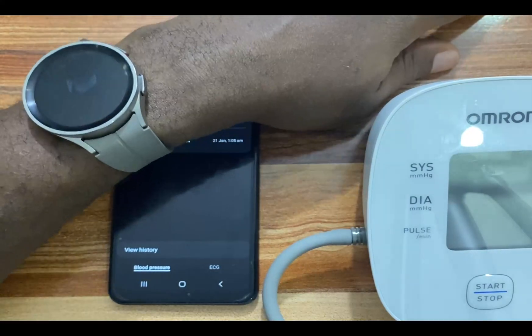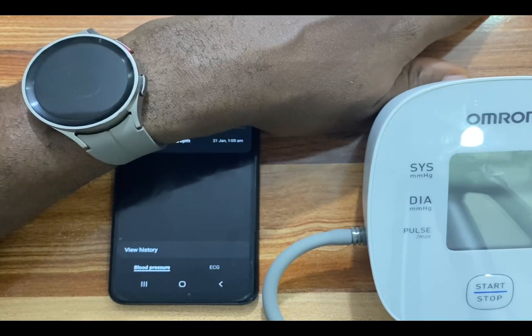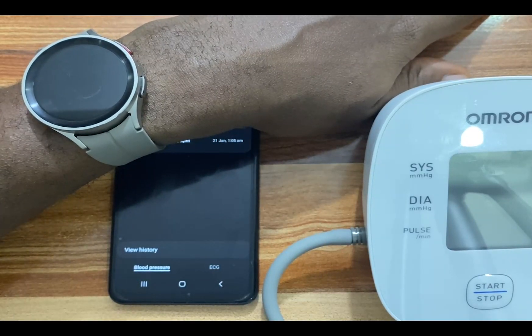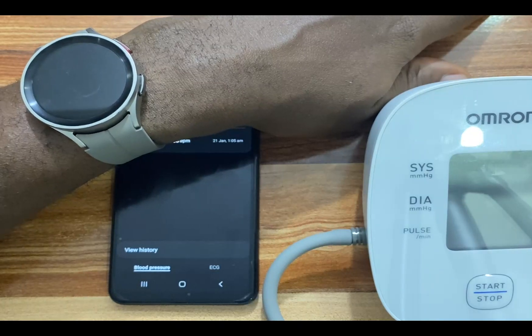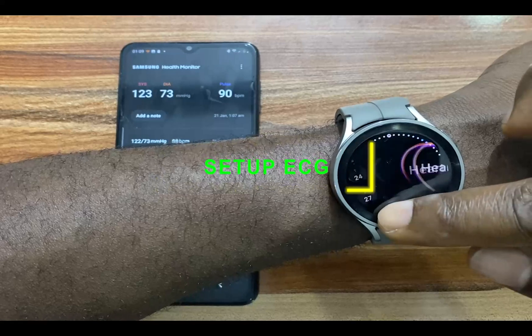I recommend that to get the best possible results, you need to calibrate the Galaxy Watch 5 first in the morning and before you go to bed. To set up ECG, I am going to locate the ECG app.